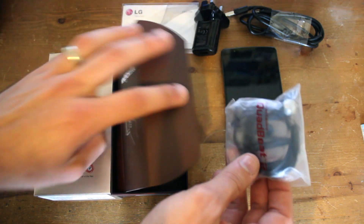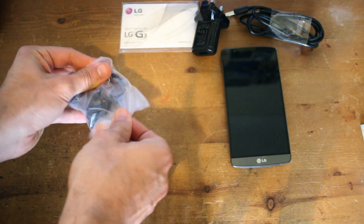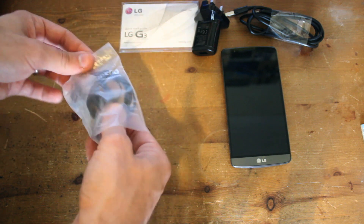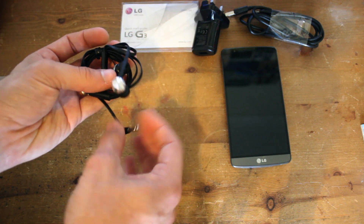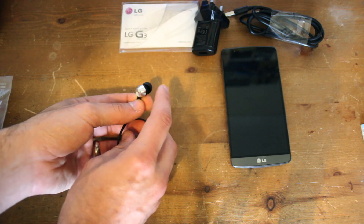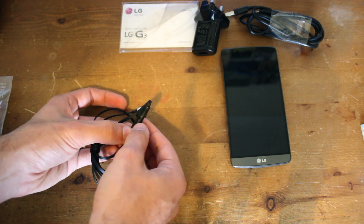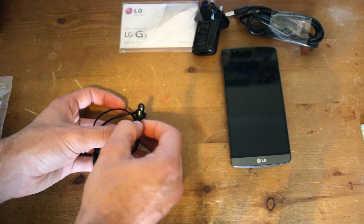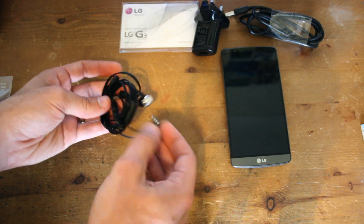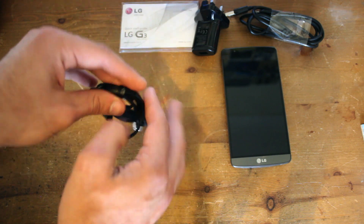Let's get rid of the box and have a closer look at the earphones. So the earphones — you've got your headphone jack, they've got this kind of nice silver design with LG on them. They look like they sit quite nicely in your ears, and then you've got your volume controls as well and a control if you want to use voice control to make calls and things. They look pretty well made actually — nice kind of flat cable. They look pretty good.